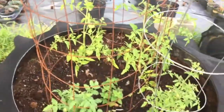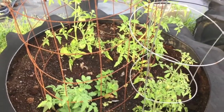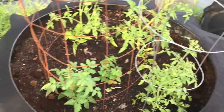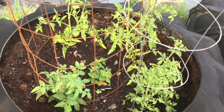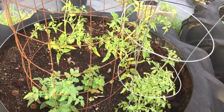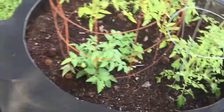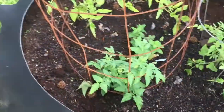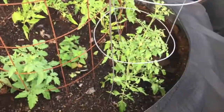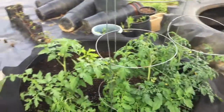Over here I have just worm castings and regular composted manure. You can see these don't look anywhere near as hardy as those. These guys are actually a week behind those — I planted the fish ones a week ahead — but they just don't look as robust. They're not as tall, not as thick. There are a couple tomatoes down here, this is the cherry tomato, but you can see this little plant is just itty-bitty. I mean, they're growing and doing fine, but they are not doing what the fish tire is doing.